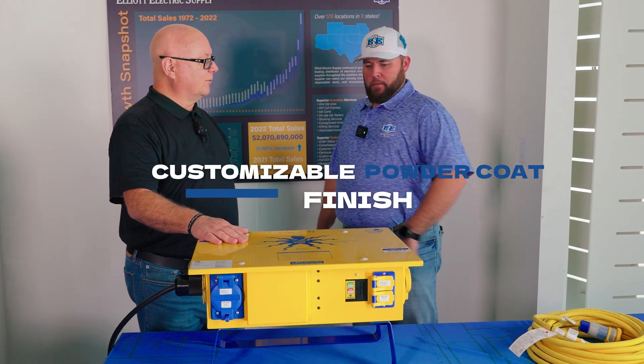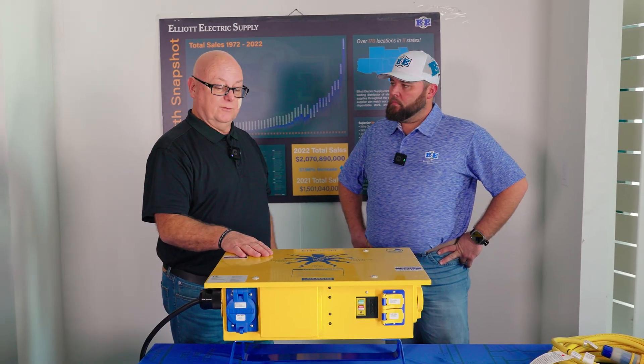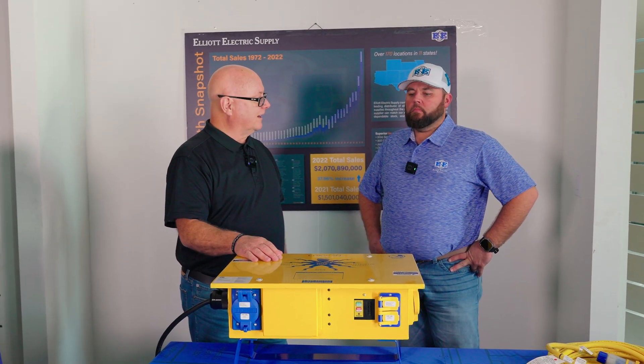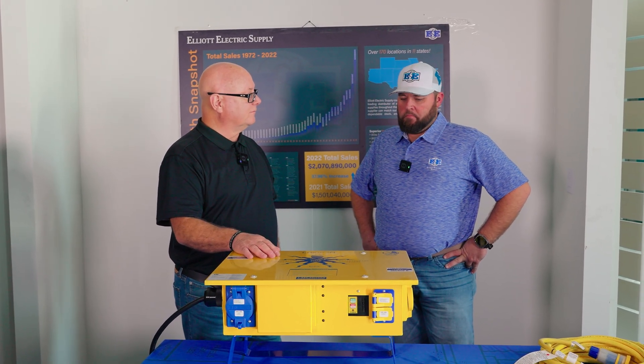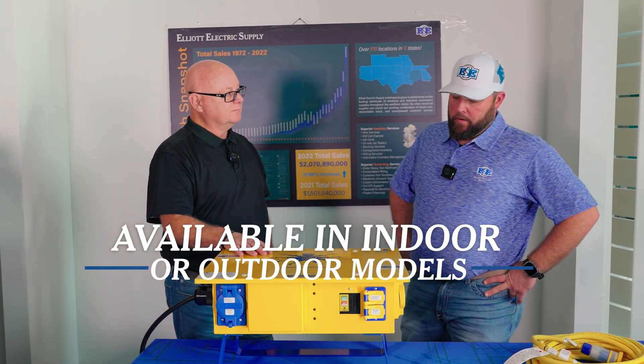It's customizable — you can order this in any color you want, put your own logo on it, and you can order an air tag to be inserted so you can keep track of it. We also make an indoor-only version; this one here is the NEMA 3R outdoor model.